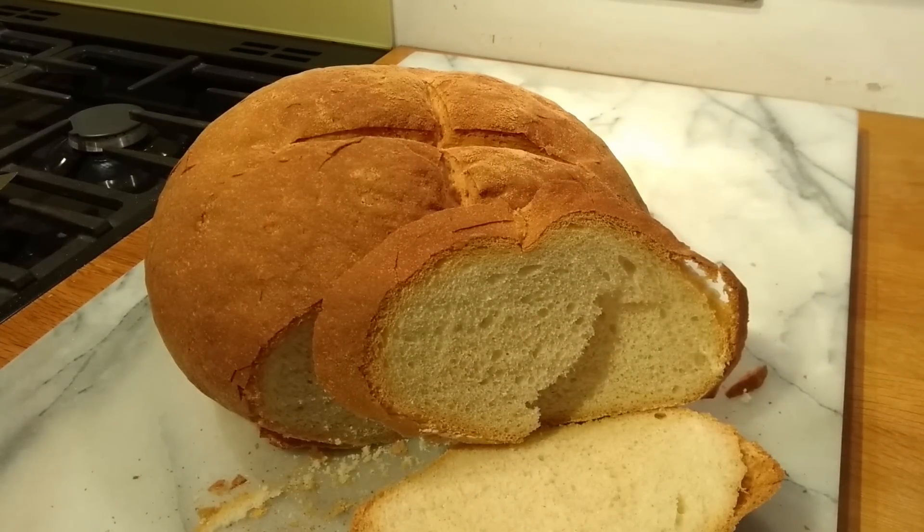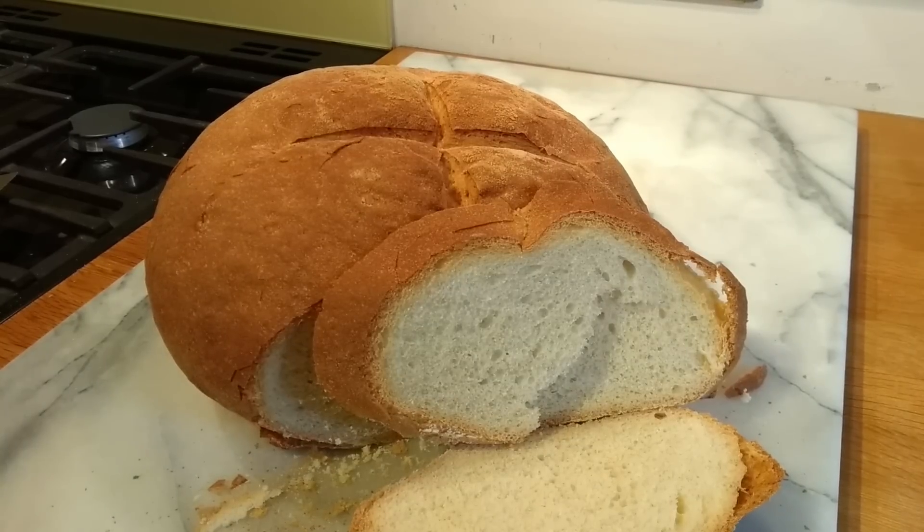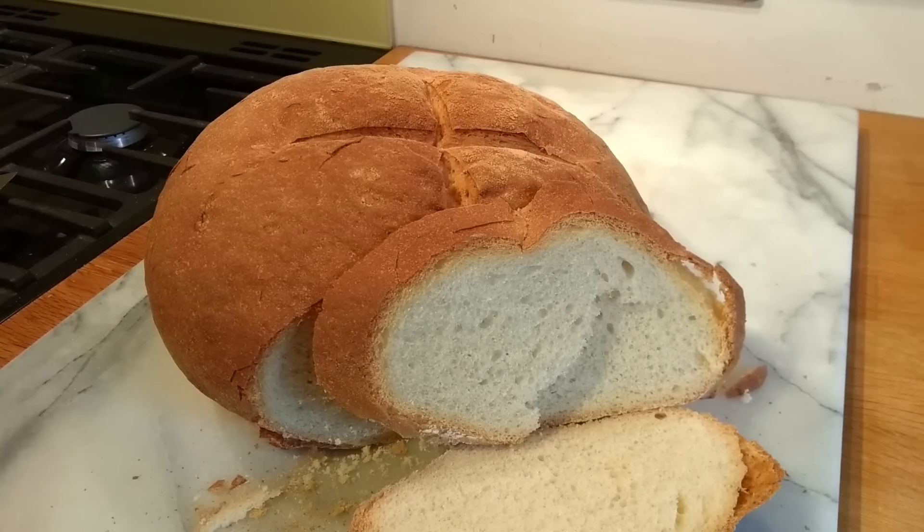Our overnight sponge using our normal recipe ingredients. Thanks very much for watching. Any questions, please do ask, and give us a thumbs up if you like the video. Do subscribe and hit the bell button to get notifications. Thanks very much, bye.